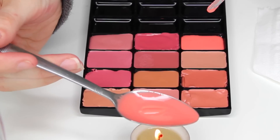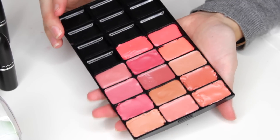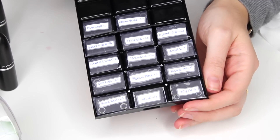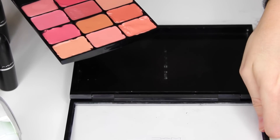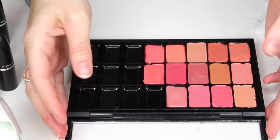This palette will last you a while, but if you do run out of one of the lipsticks you just simply wipe it clean and then add in a new lipstick. Don't forget to label your lipsticks on the back so you know what they are. Then all you need to do is slot the insert back into the palette.